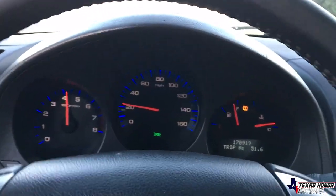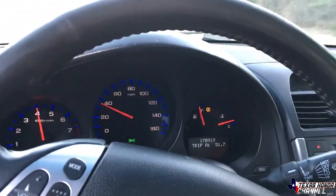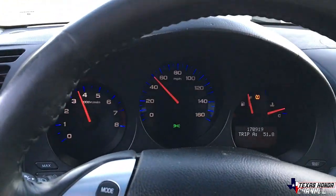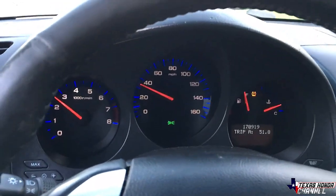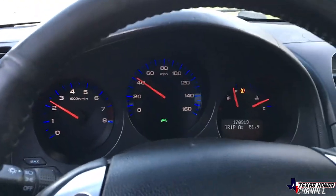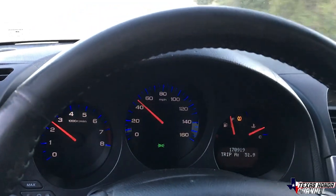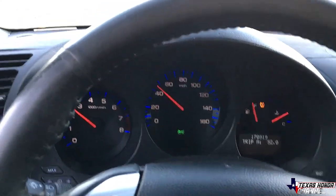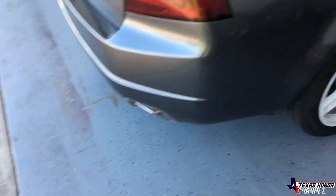Taking it out for a spin to make sure that it stops good and no squeaks. Oh yeah, it's definitely stopping even better than before, which had already stopped really good, so nice. The squeak is definitely gone, so that's what I was going for. I'm going to head back to the house and we'll go over some stuff when we get there. It's a great day for a barbecue, but yeah, back at the house.